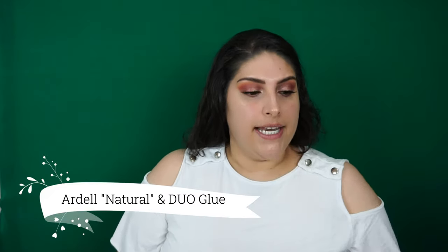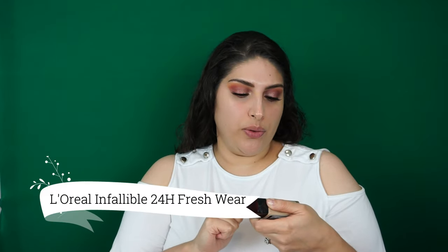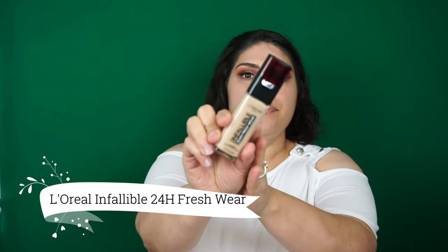I really like the lashes. Now for foundation — this is a repurchase — it's the Infallible 24 Fresh Wear. I'm in the color 425, and I'll be applying this to my face with my Real Techniques sponge.